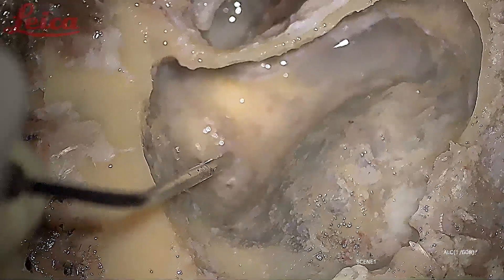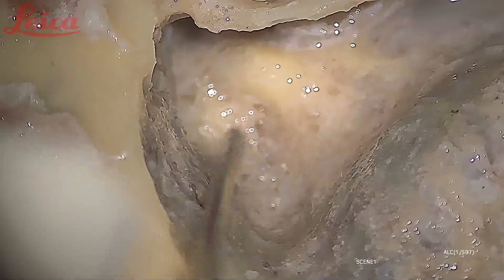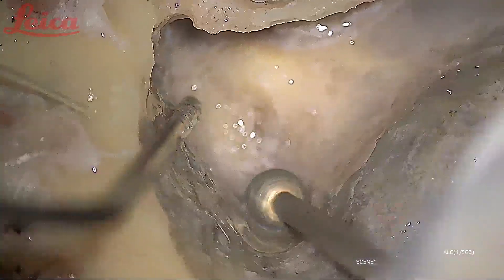These are all air cells here — you can easily make out the difference between the air cells and when you find the semicircular canal. What you are seeing here in this yellow color is the superior semicircular canal, but it is still hidden beneath a few air cells which still have to be drilled out.